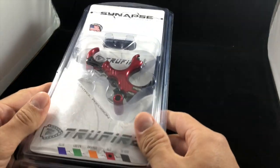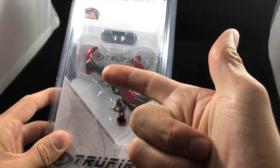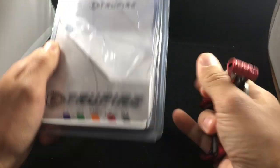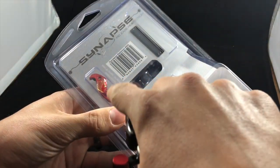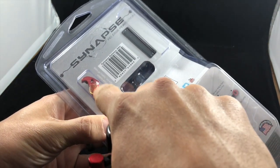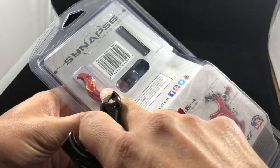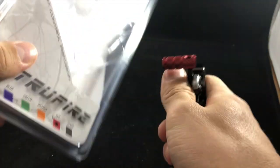We just pulled this out of the packaging. One thing you will note is that on the back of it there is an extra piece. If you pull this thing out of the package and you are excited to go use it, just know that this is a piece we will be referring to in a moment. Ella, can you please put that to the side?